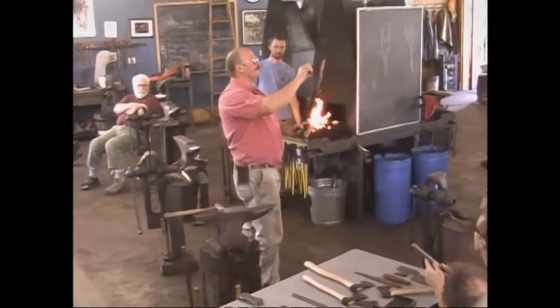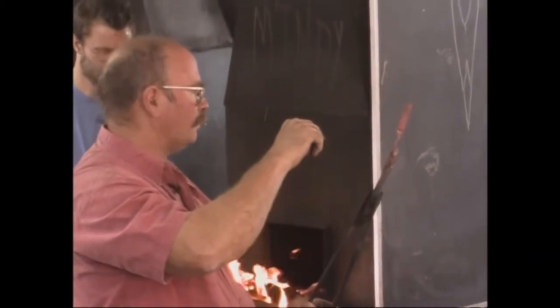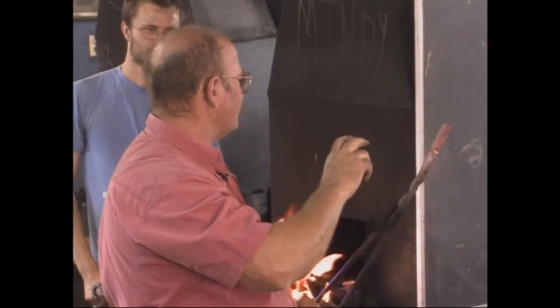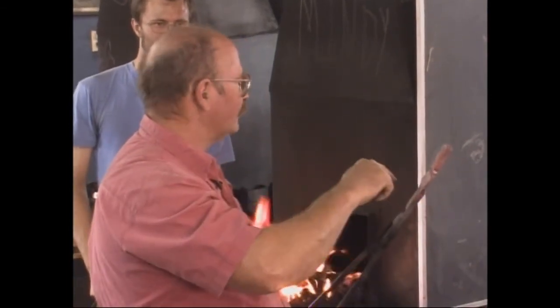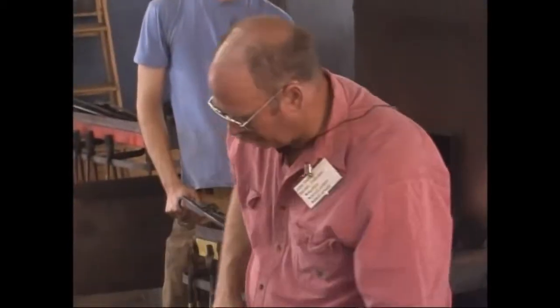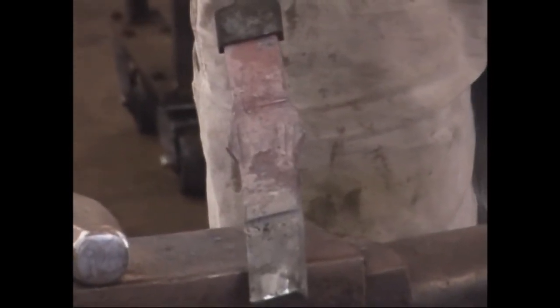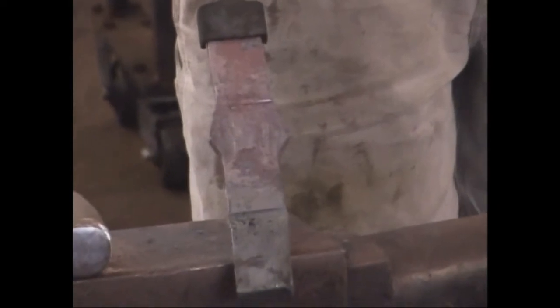That starts putting a point on there — we're going to do more, but I'm going to turn it around. If I work both eyes, then I have a better visual sense of whether or not they're the same. If I put the points on this one first, maybe I don't draw the other one out the same before I point it.